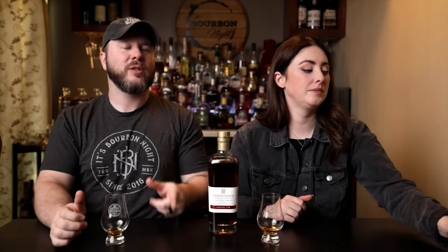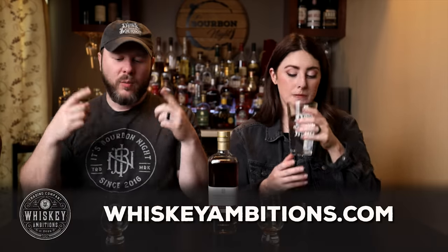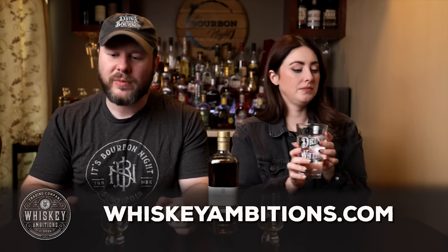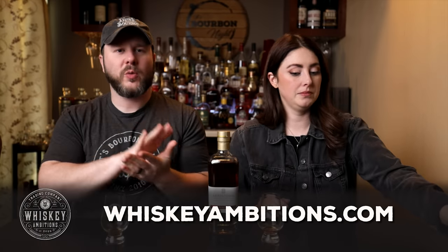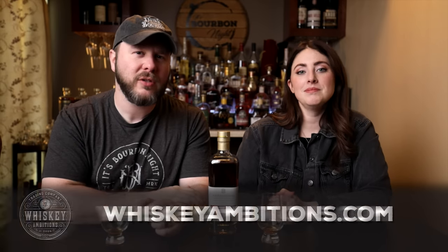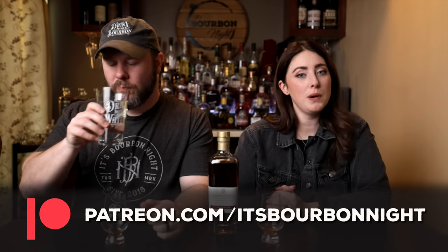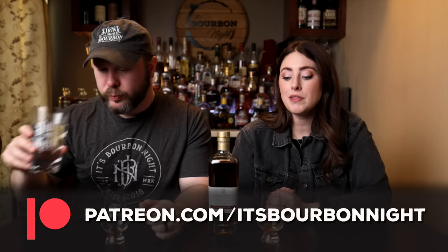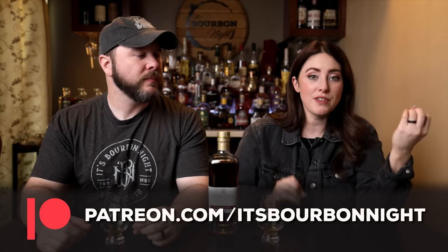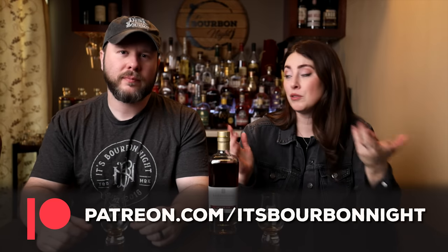Before we go on, we want to hit pause and tell you about our home on the internet: whiskeyambitions.com. It's where you can get the t-shirt I'm wearing, the Glen Cairns and water glasses we're drinking from today, plus sweatshirts, bottle-cut candles, coins, and more — always coming soon. You can also join our community by becoming a patron at patreon.com/itsbourbonnight. Join for as little as one buck a month — it helps support the channel, get other bottles, put out exclusive after-the-episode content, and do barrel picks released to our patrons.